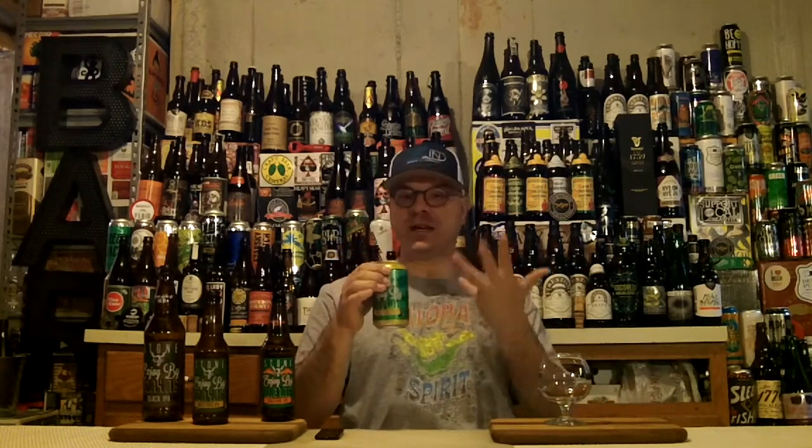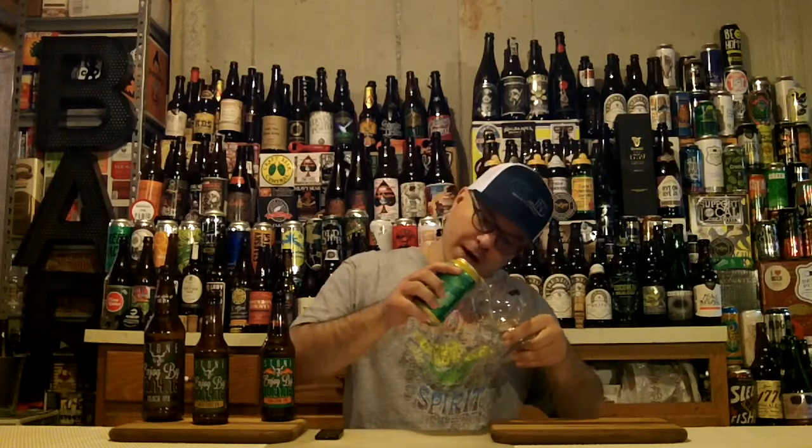This beer is exceedingly fresh — it is nine days old at time of recording, and that's as good as you get, at least around here. I don't know if it was created in Richmond or out in Escondido, but we're going to find out. Let's crack the top on it, get into the SNFTA, and tell you what's up with Enjoy By Unfiltered 7417.